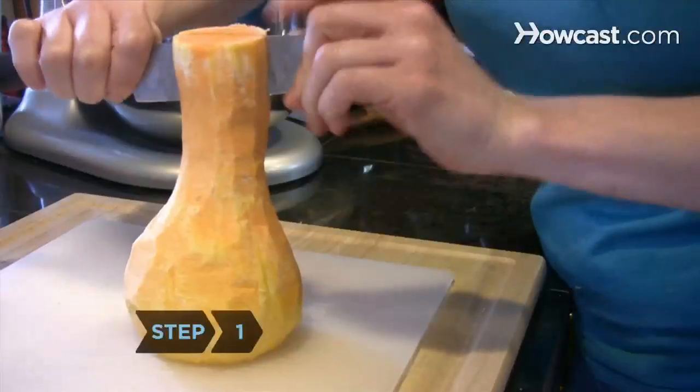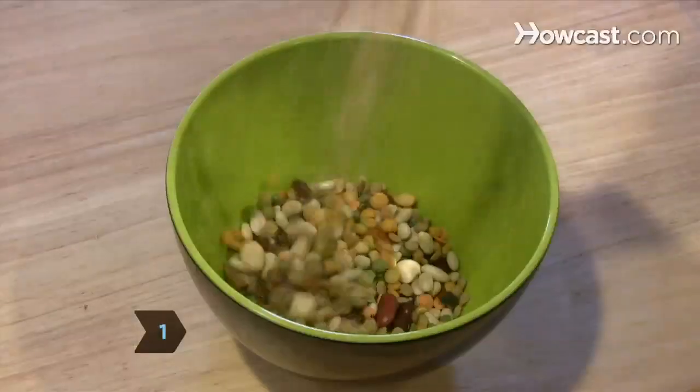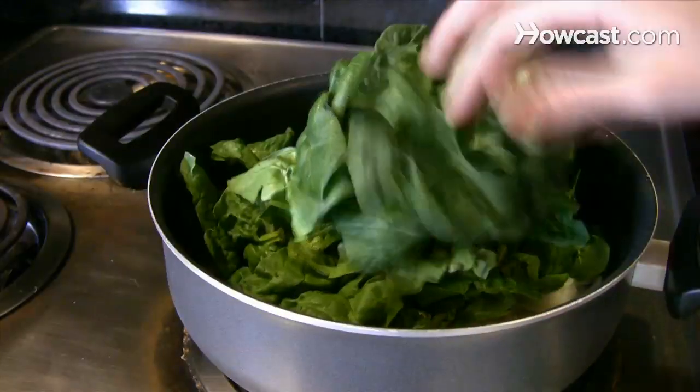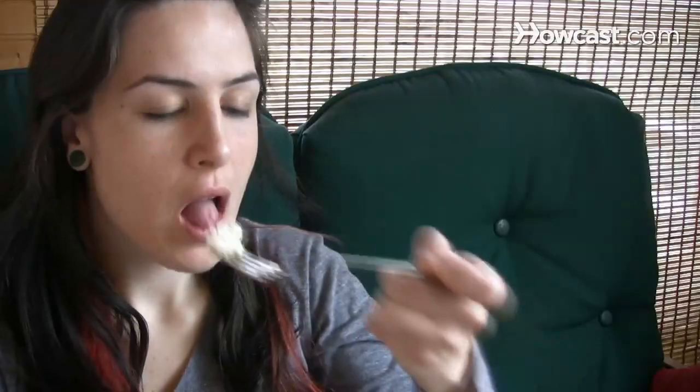Step 1: Know which cooked foods freeze well. Rice, pasta, and bean dishes, stews, roasted, baked, or broiled meat and poultry, and vegetables all reheat nicely. Frozen vegetables work great too. Cooked fish can be frozen, but defrosting and reheating may affect the texture.